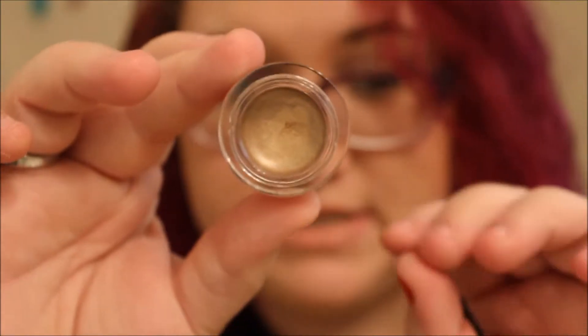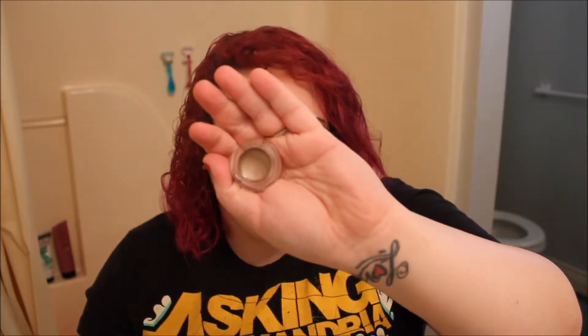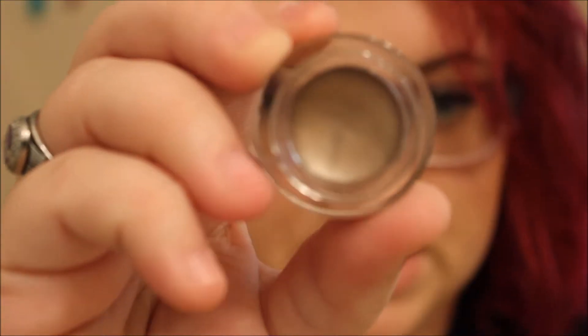I've got 'Back to Basics,' which is a coppery gold color — it's hard to explain but that's the best way to describe it. Then we've got 'Cruisin' Chic,' which is a taupe brown.